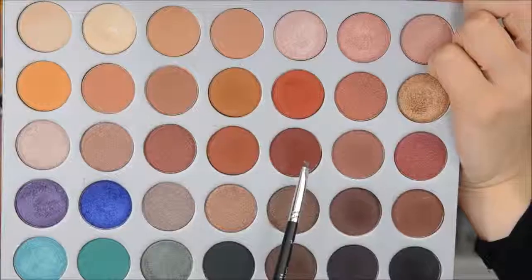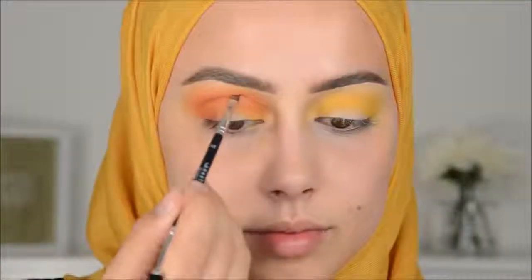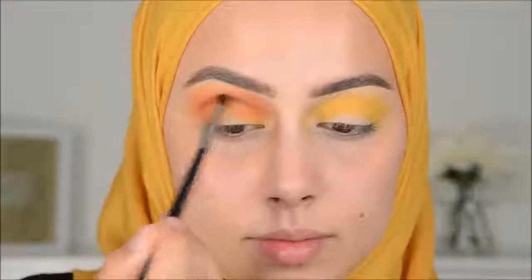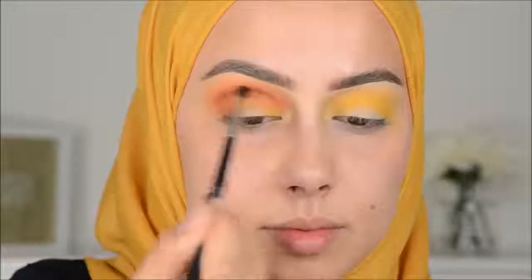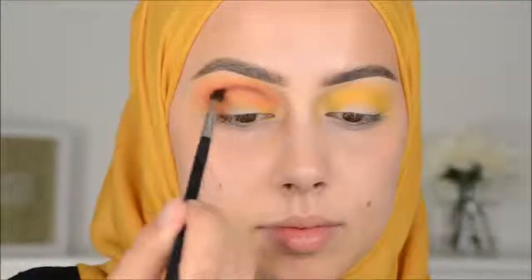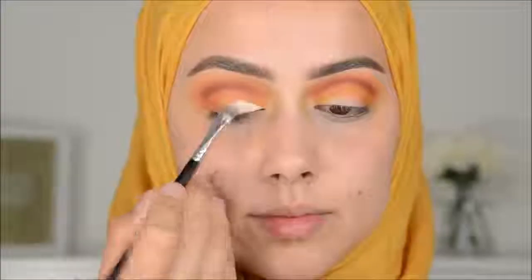And again, I went in with the yellow one to blend those two colors together. Then I will be going in with a darker color, and with that I will be creating the crease line for the cut crease. Then with the Morphe M506 brush I will be blending that out. And then I'm going in with this cream white color from Mix to clean up the lid.